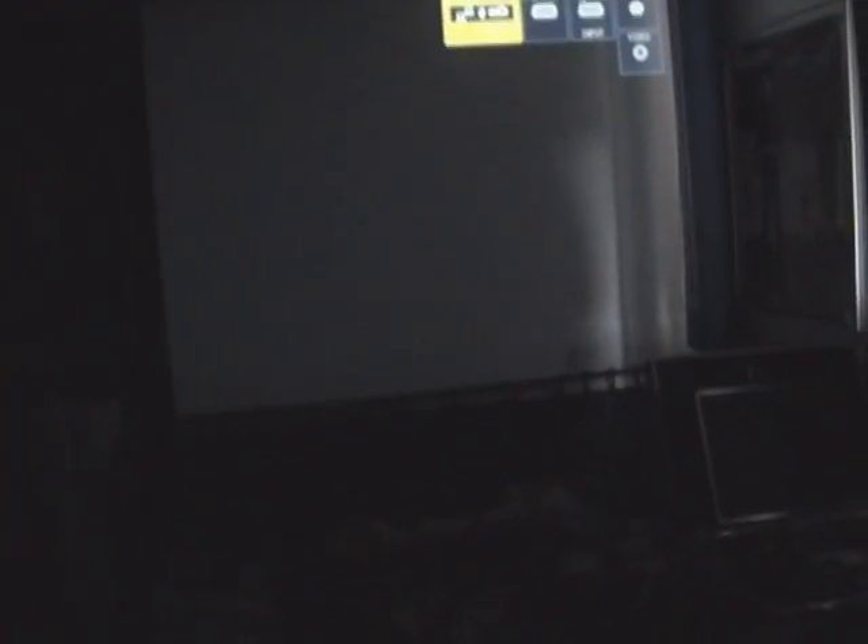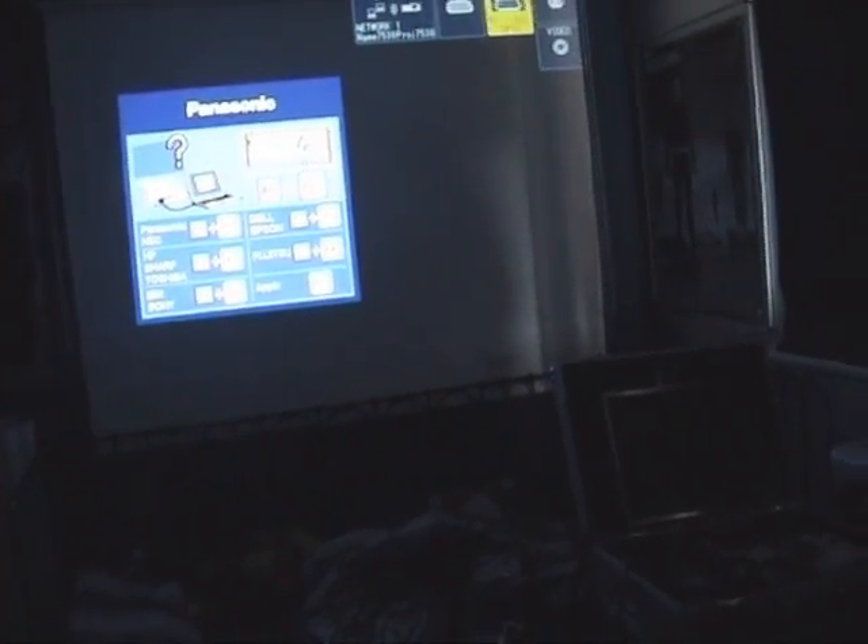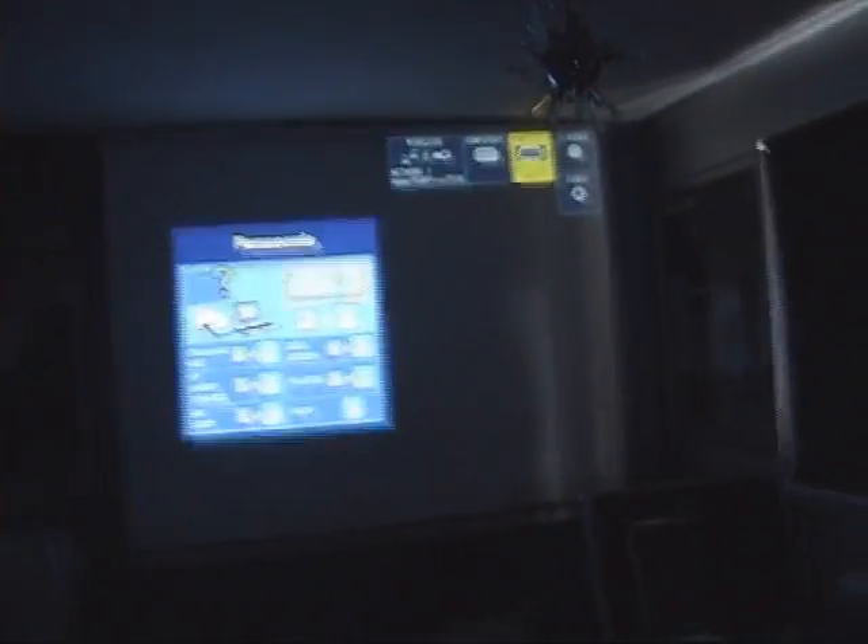You can change the blurriness to adjust focus. For a projector, I would advise about six foot away — like so. And that's how you set up a projector.